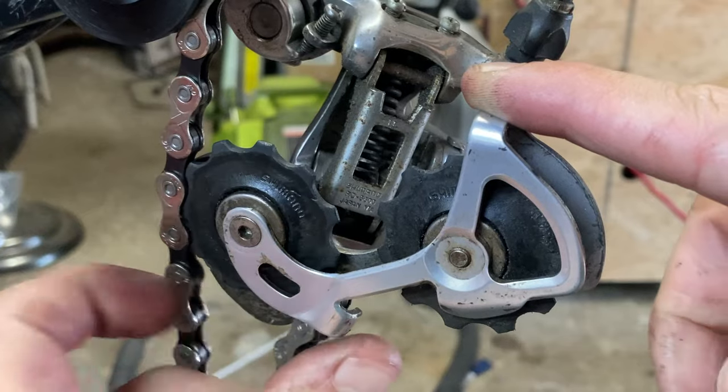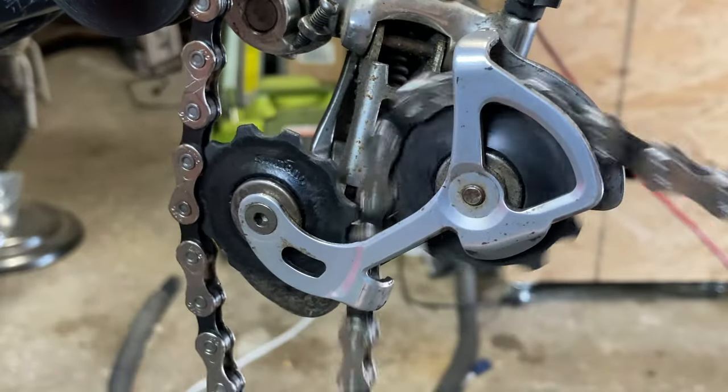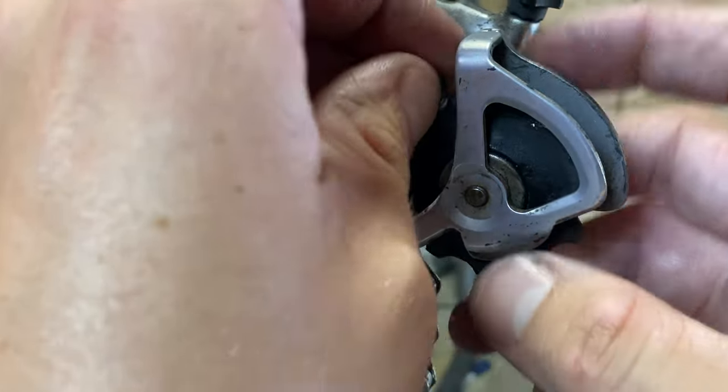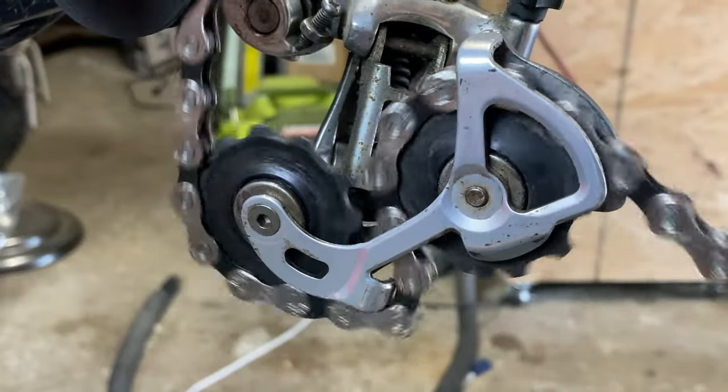Then begin carefully feeding the chain through the rear derailleur, through the upper and lower pulley wheels, making sure it runs smoothly. A common mistake is to accidentally route the chain over the retaining bracket — if you hear metal-on-metal grinding, double check to make sure you haven't made this mistake.